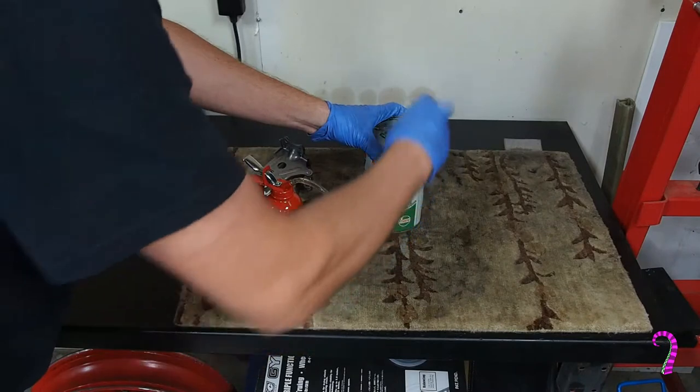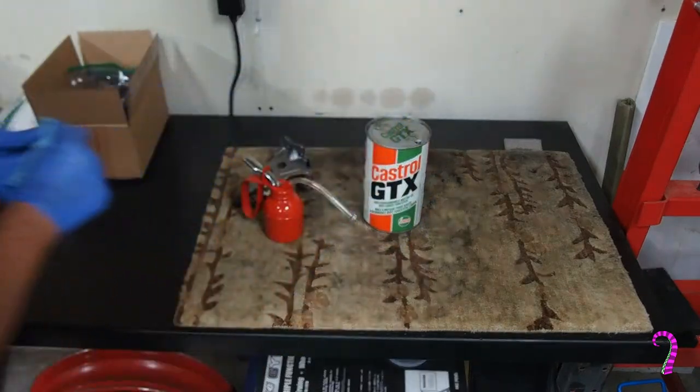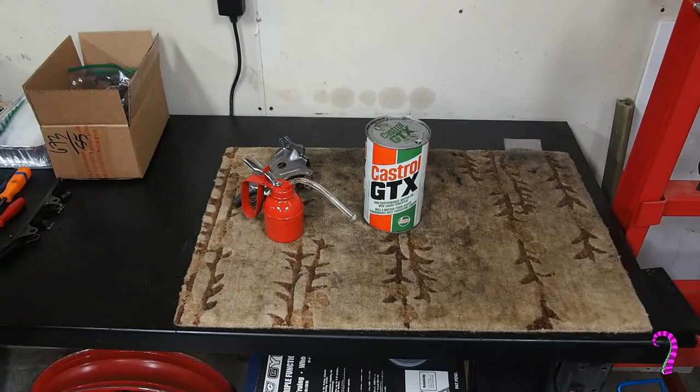Hello and welcome to the channel. Today we're continuing with part two of our engine rebuild series on our trusty 1987 CBR1000. In this video we'll be focusing on the cylinder head and all the little goodies that go with it.